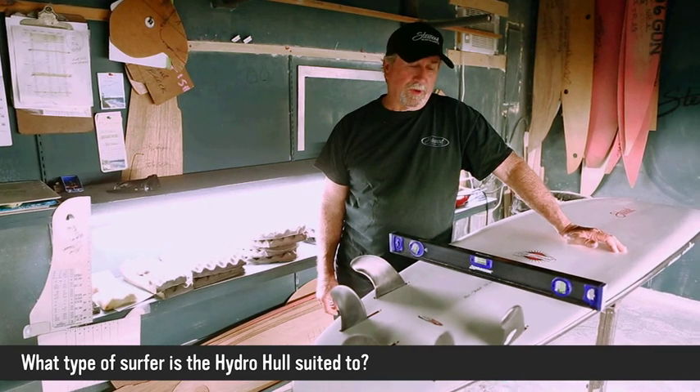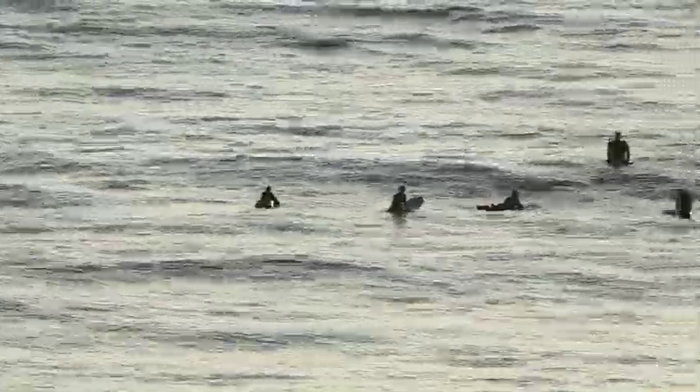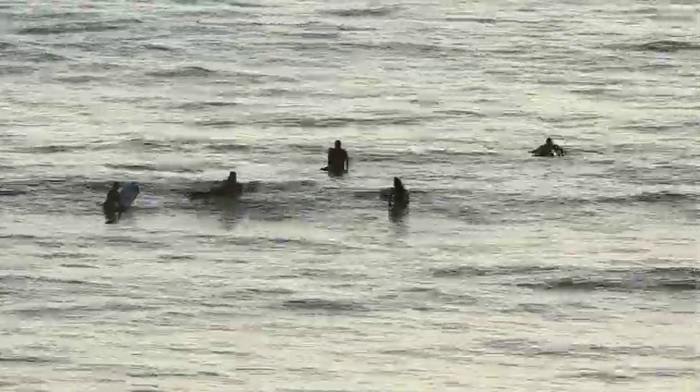The hydro hull is probably the most versatile all-around board — from a pro rider all the way down to a beginner. It's high performance that's forgiving.